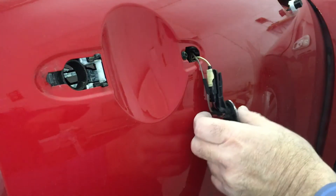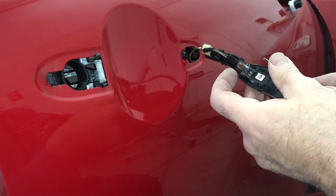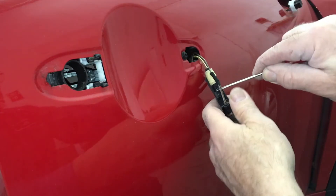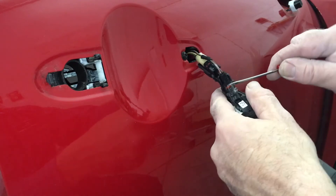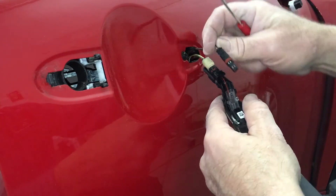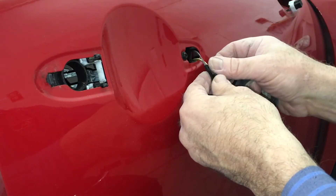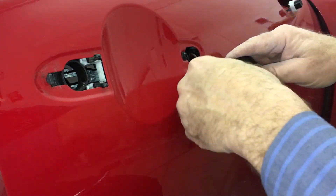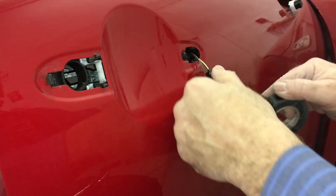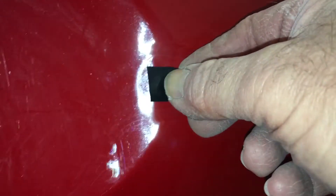The back door has one wire to disconnect; the front door has two — one for the light and another for the smart key. If the door is going to be apart for a while, the wires can be taped to the door handle opening so they don't fall inside. Thusly.